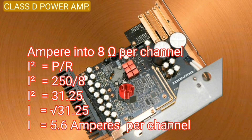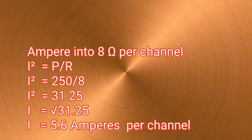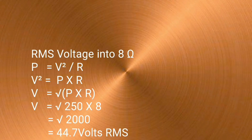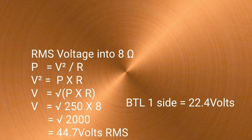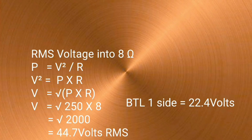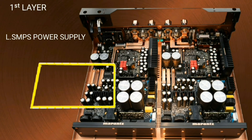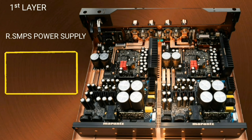Let's see how many amps of current on one channel: 5.6 amperes per channel and 11.2 amperes for two channels. The output voltage result is 44.7 volts full RMS across two sides and 22.4 volts full RMS on one side. The left and right SMPS power supplies are for the left and right channels of the power amplifier respectively.